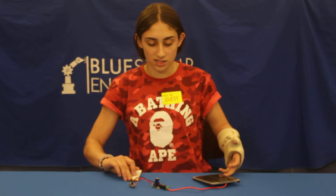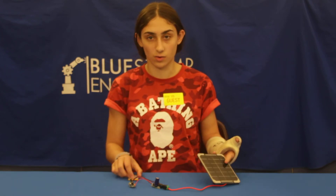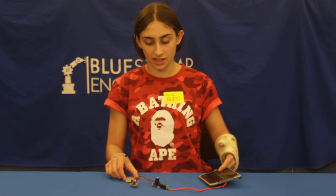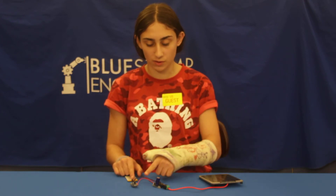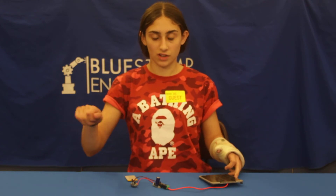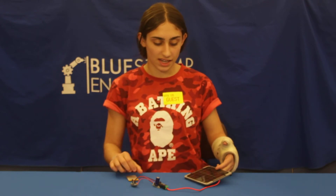So then to test this all out to see if it actually works, I used the multimeter and connected the two ends to the two ends of the power source. Then I adjusted the setting and the results were it had 0.5 volts.